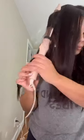The barrel heats up quickly and I get a result incredibly fast. Personally, I like to leave the ends straight, but you can clip them right to the bottom and curl all the way to the root.